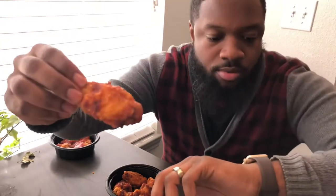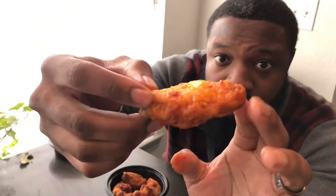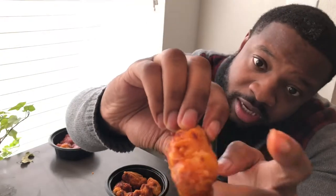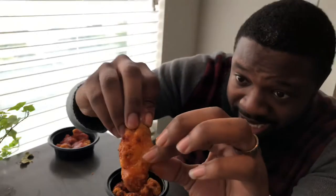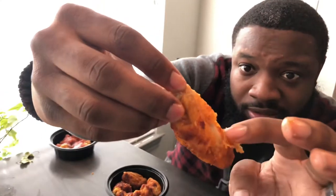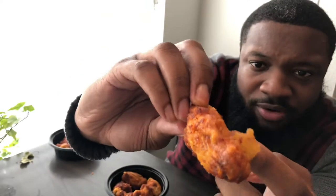This one is fried harder. You could tell it's a little harder. You're gonna see the same thing I was saying about the last one though — how the skin is kind of not attached to the meat. It's like however they cooked it — I don't know the name for it — but the skin is just not attached to the meat.